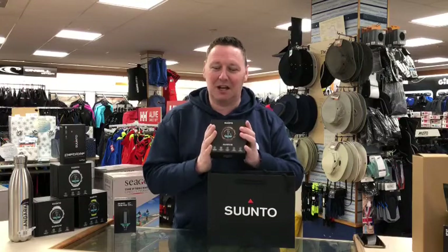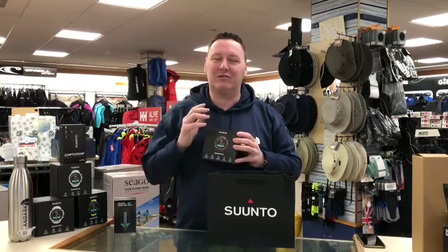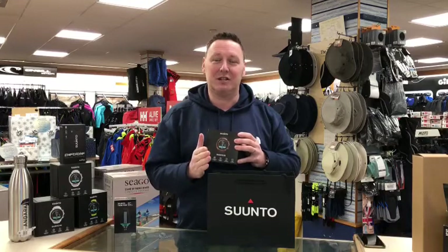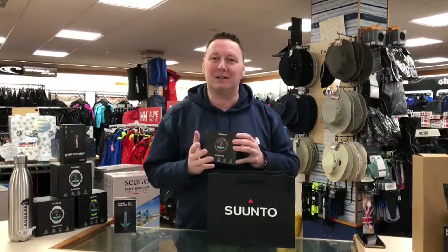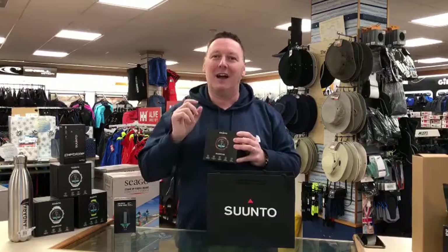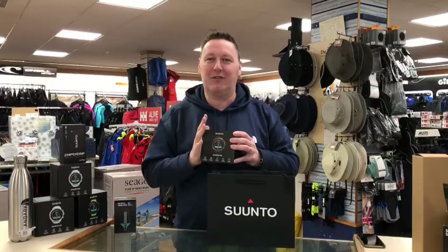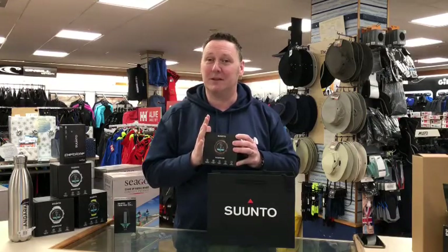Another nice thing about the D5 is the new colorway — copper banding. The D5 is also fully rechargeable, so if you're planning a dive trip in the future, whether it's UK waters or a holiday, and you find you're just about to go and there are issues with the battery, it's rechargeable via USB socket.